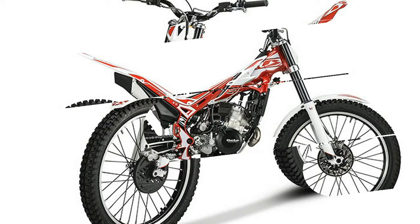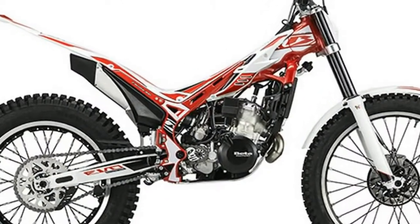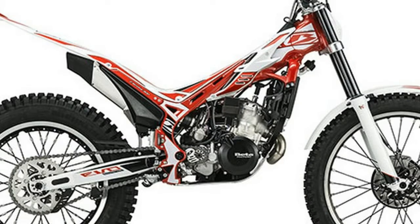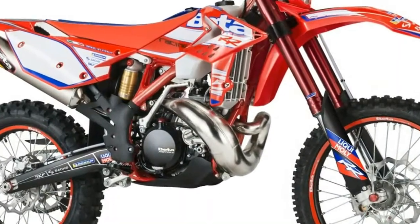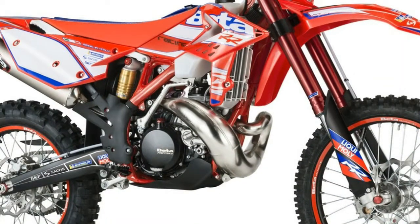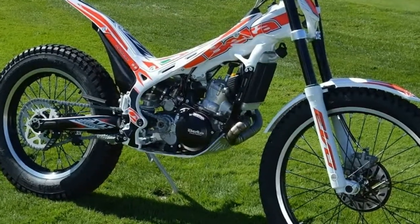Evo SS. High torque exhaust system. Heavier flywheel to help smooth out the power. Smaller counter shaft sprocket to tie the engine torque to the ground. Slower turn throttle assembly. Different combustion chamber to reduce the engine's power pulses. Heavier primary drive gear for additional smoothness.